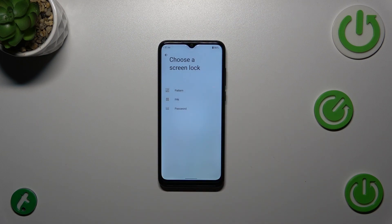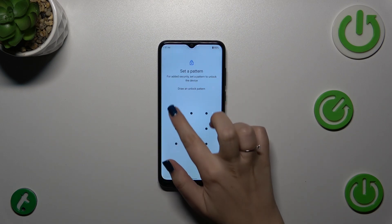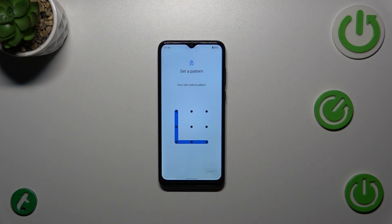If you do not have a regular screen lock currently set, you will need to set one up now. If you already have one, you'll be transferred to the next step. I'll pick the Pattern option — draw it, tap Next, redraw it, and confirm.